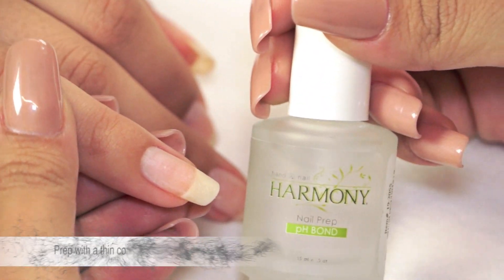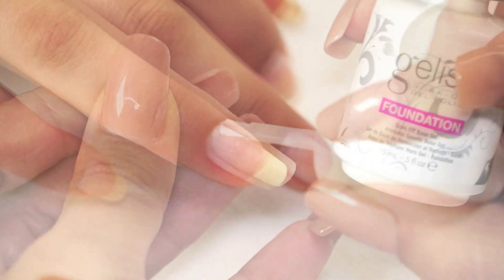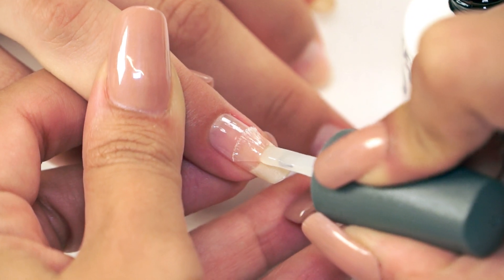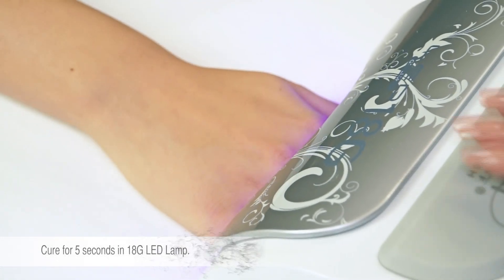Prep the nail with a thin coat of pH Bond. Apply a thin coat of foundation, making sure to cap the free edge. Cure for 5 seconds in the LED 18G lamp.